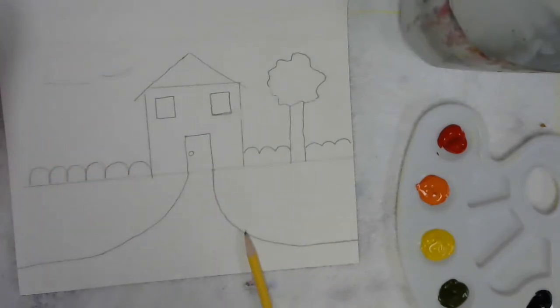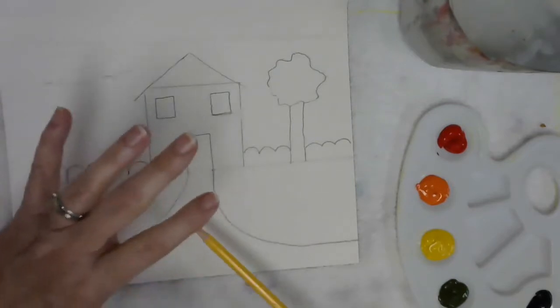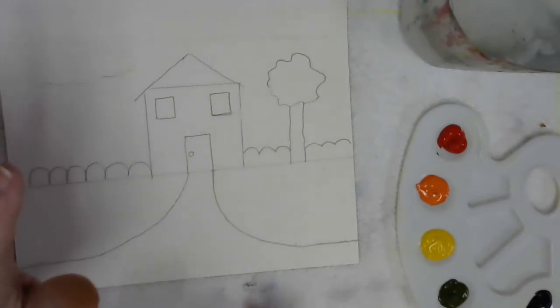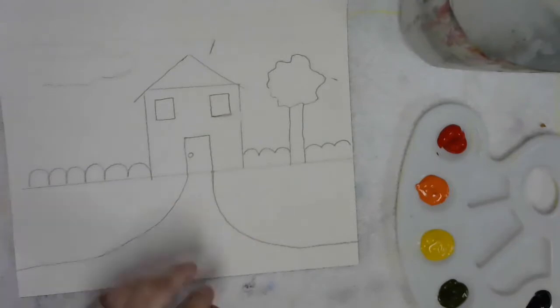Now remember why I picked the silly house? You're not going to get a good painting out of the silly house. All you're going to do is experience handling the medium. So I'm going to pause now, and I'll give you a little time — take your time. Have a good time and enjoy painting the silly house any way you want to do it.